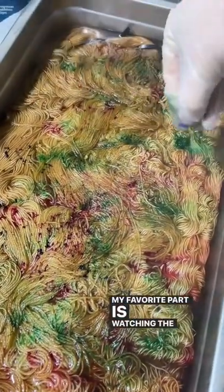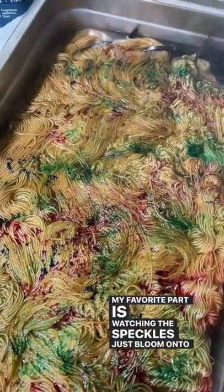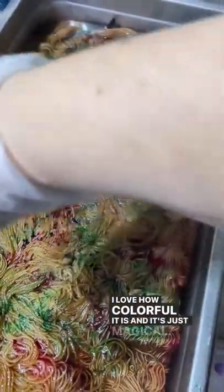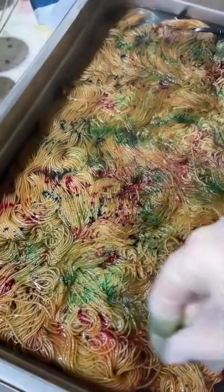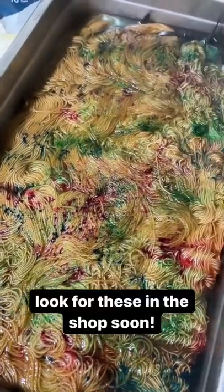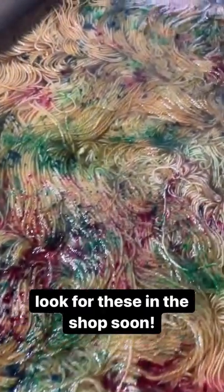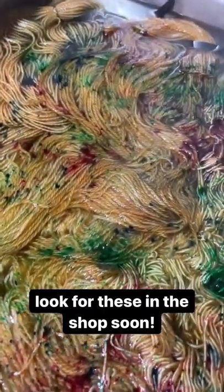My favorite part is watching the speckles just bloom onto the yarn. I love how colorful it is — it's just magical. Look for these in the shop.